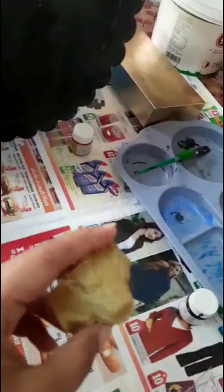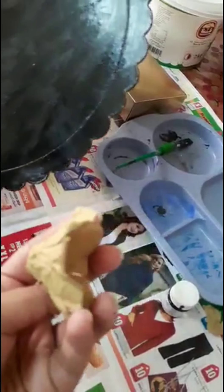Then we will add black color. If you try to apply it to the dry, we will color it to the red color.